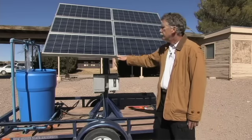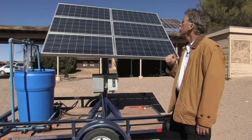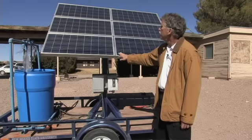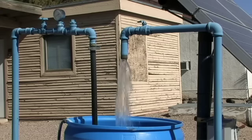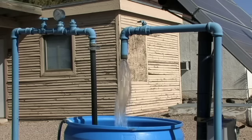Traditionally, you don't use any sort of energy storage like batteries. We just run this when it's sunny, which in southern New Mexico is 360 days a year. When it's sunny during the day, we're going to pump water into stock tanks or a storage tank of some kind, and usually use that to feed some sort of a water trough system.